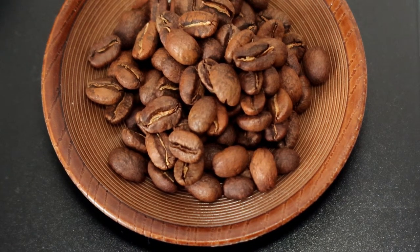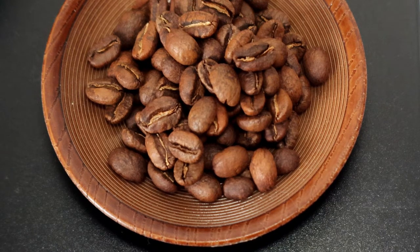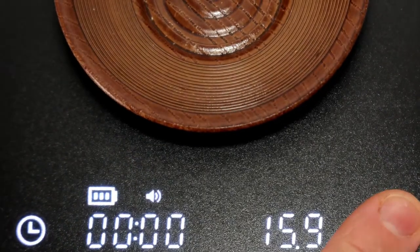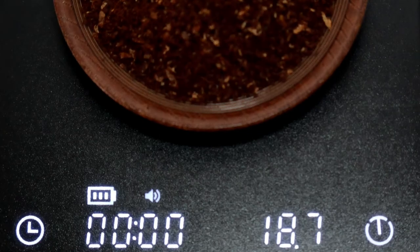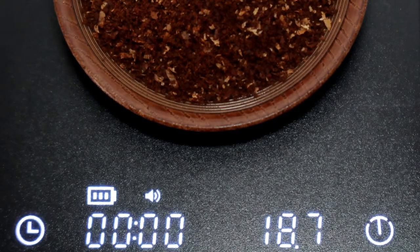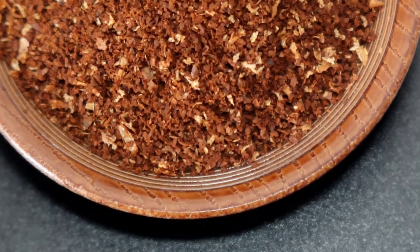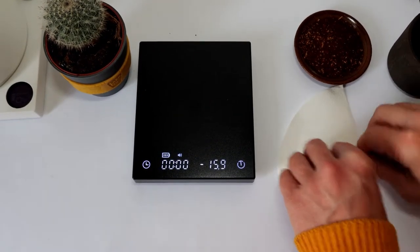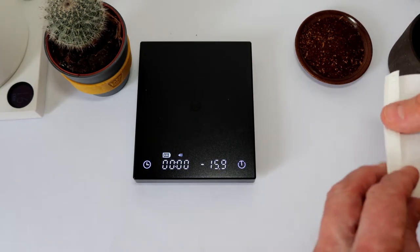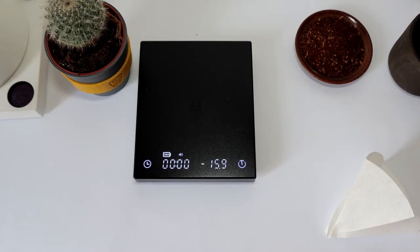On this 18 grams of coffee I will pour approximately 300 grams of water at 91 degrees. But this is not too important at this moment in this video — it will be more important to show the agitation process. We will use an origami filter, a paper filter with origami, and a coffee dripper.